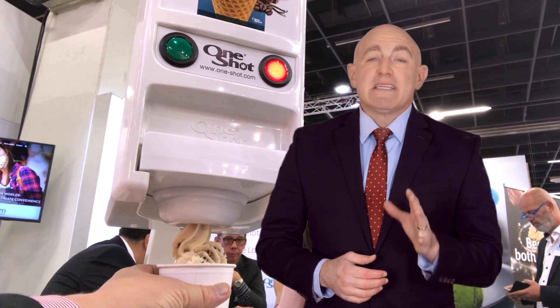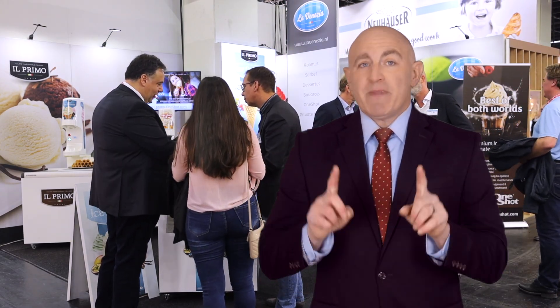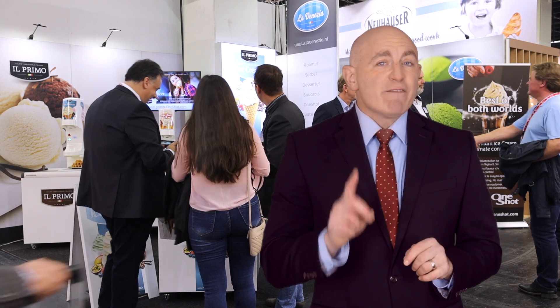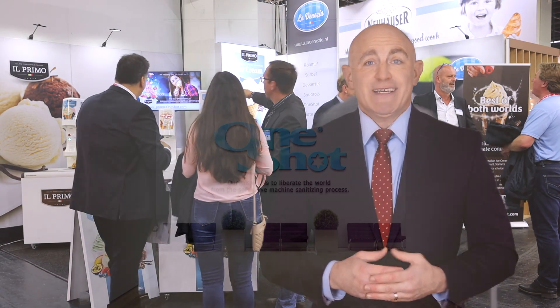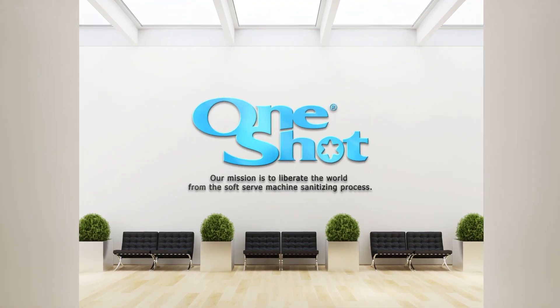We sell an unbelievable number of these machines, which have not only helped clients to win various awards, but they also take us one further step towards our mission of liberating the world from the soft serve machine sanitizing process.